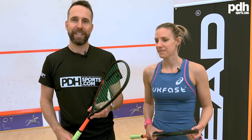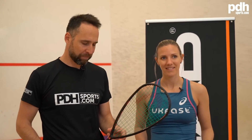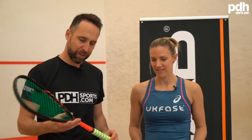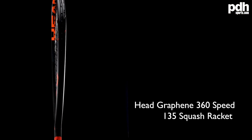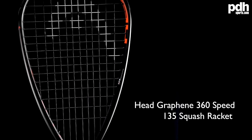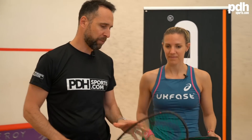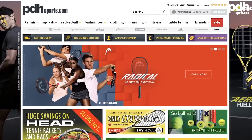Hi, I'm Paul from PDH Sports, leading online racket specialist. Today I've got Laura Massaro, former world number one world champion, and Laura is going to do a full review for us on the brand new Head Speed 135 360 Graphene squash rackets. These rackets are going to be available on our PDH Sports website from June.